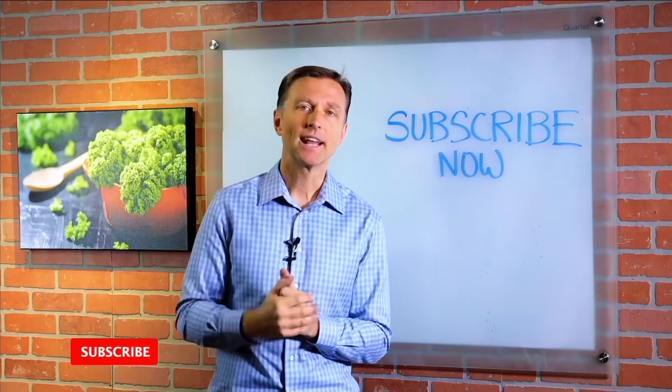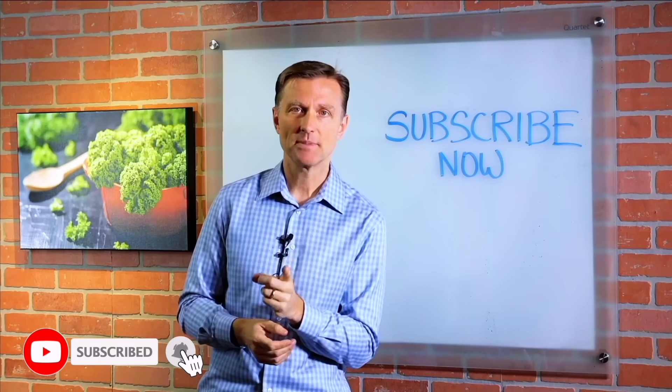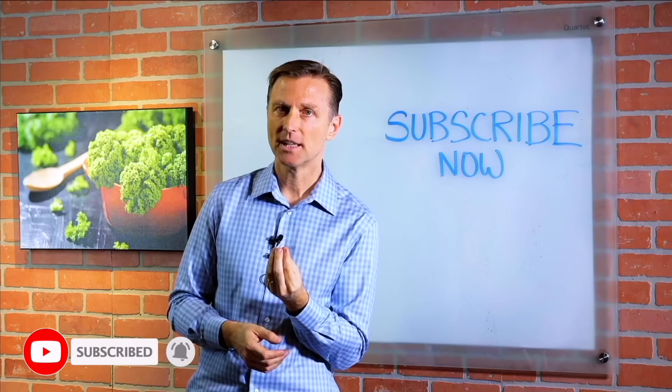All right, thanks for watching. If you're liking this content, please subscribe now and I will keep you updated on future videos.